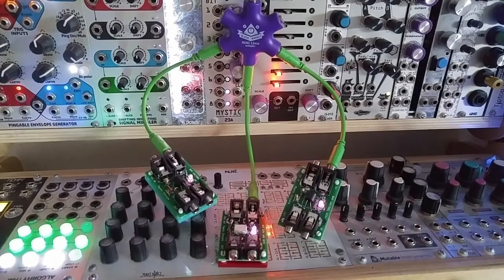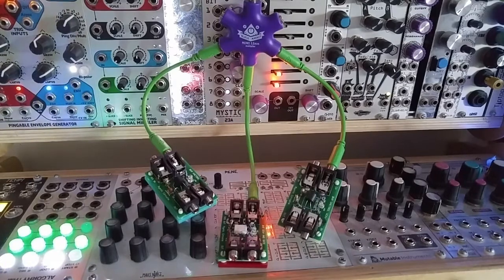Hello friends, Eli here from Mystic Circuits, coming to you with a slightly more serious video. Some of you might be looking at the most recent zero HP modular releases and thinking there are too many VCAs and I can't decide which one to buy. Well friend, I am here to demystify your options and help you on your path to zero HP mastery.